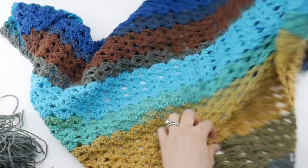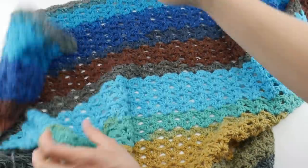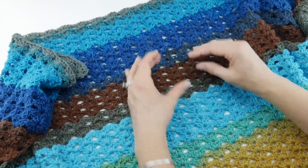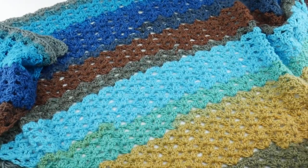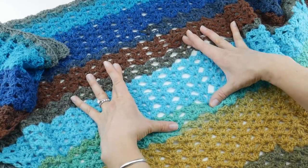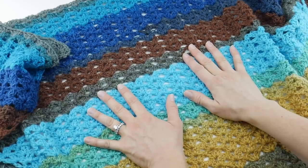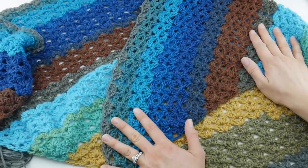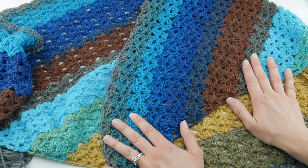It looks absolutely stunning and it's ready to wear. Now, if you use natural fibers like wool or alpaca, you can block your shawl as well, which might allow you to open things up a bit. This is acrylic yarn, so I'm going to leave it as is. But blocking your shawl will also make it grow a little bit, so just bear that in mind. That is how you crochet the Autumn Skies Shawl. Thanks so much for watching, and be sure to click the subscribe button to get all the latest Fiber Flux video updates.